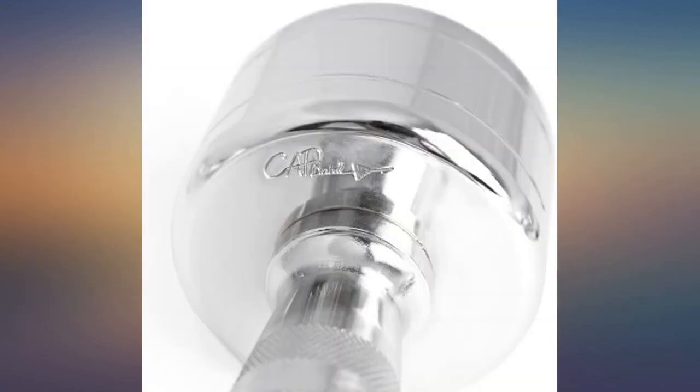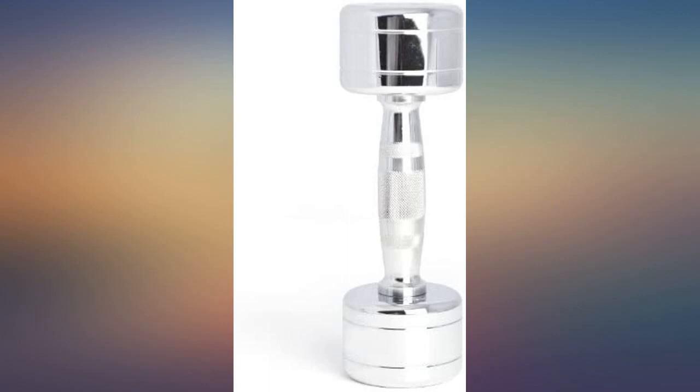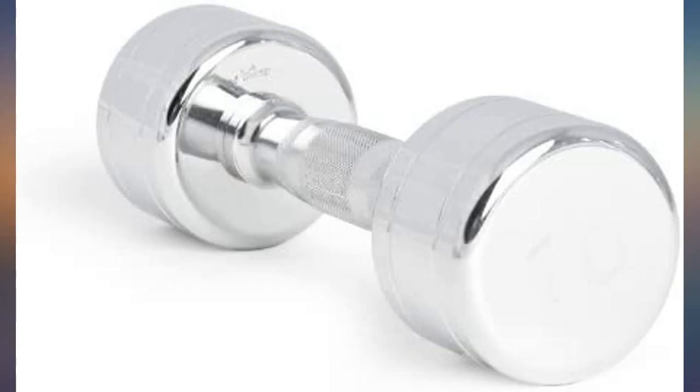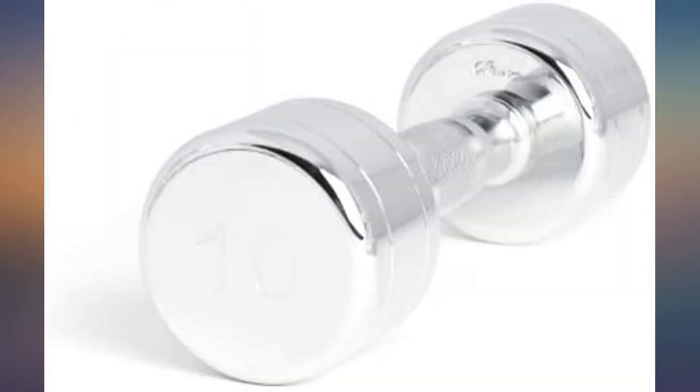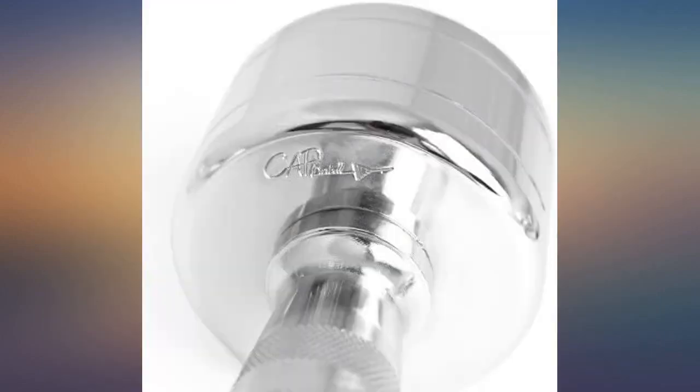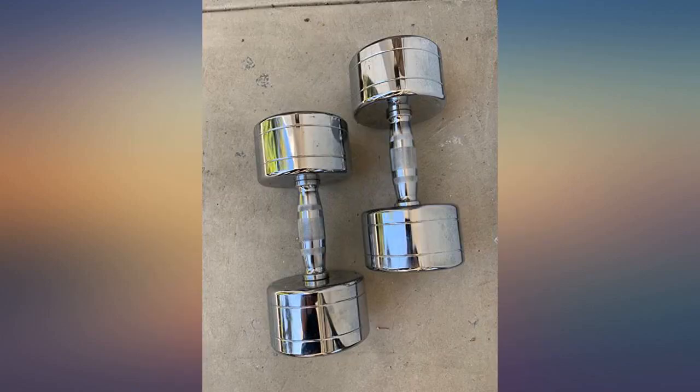These are beautiful — unlike my old hex dumbbells that are chipping paint on my carpet, these have a hard chrome finish. Pleasantly surprised that they look just as good, if not better, than the Amazon pictures. I was concerned that the handles would be too narrow, but they are a perfect fit for my hands. The curved contour feels great and the etching is just deep enough to give you a good grip without needing gloves.